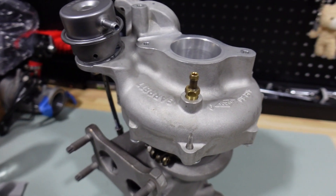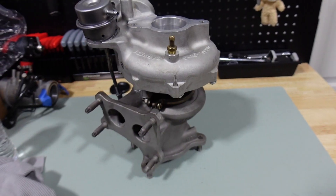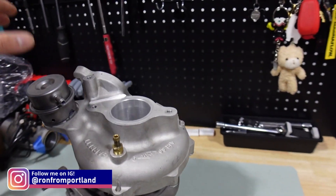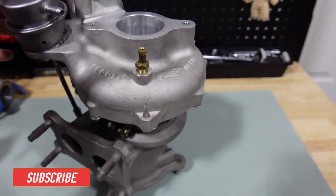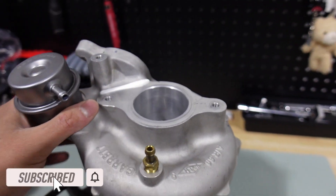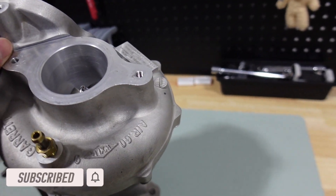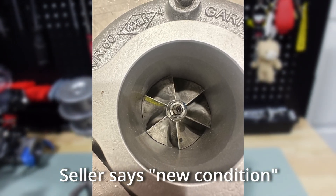Welcome back to the channel. I wanted to give you guys an update on the blown turbo from a few weeks back. I finally got the unit back from SoCal Porting and I want to go through the process of getting this thing installed back onto the car. Big shout out to SoCal Porting for the fantastic job — I'll throw some pictures up here to show you guys the remanufactured turbo I received from eBay.